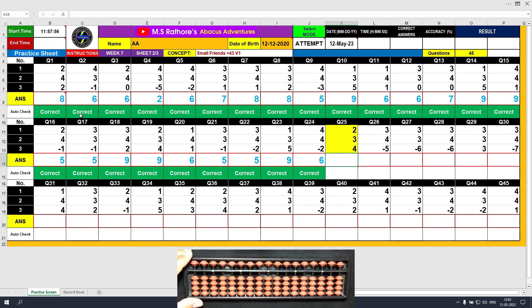Question number 25. Plus 2, the answer is 2. Plus 3 equals plus 5 minus 2, the answer is 5. Plus 4, the answer is 9. Clear and type 9.